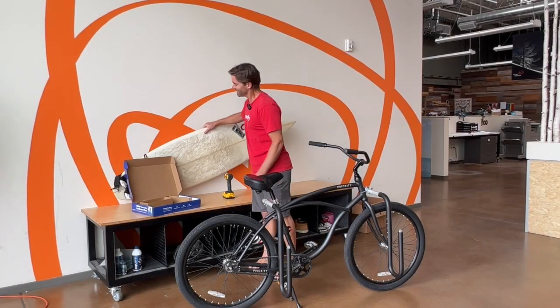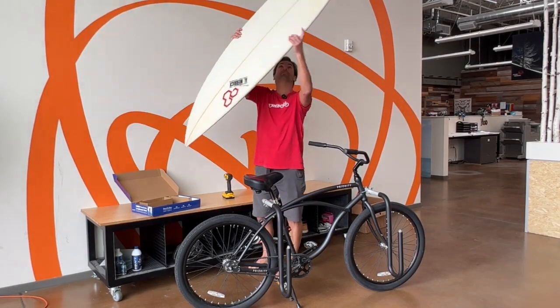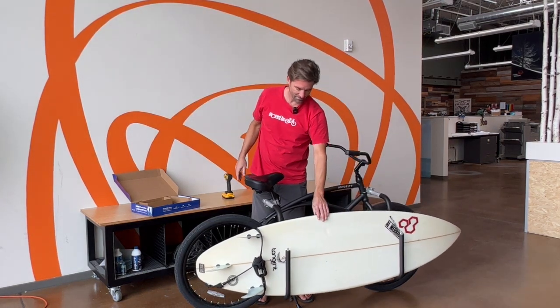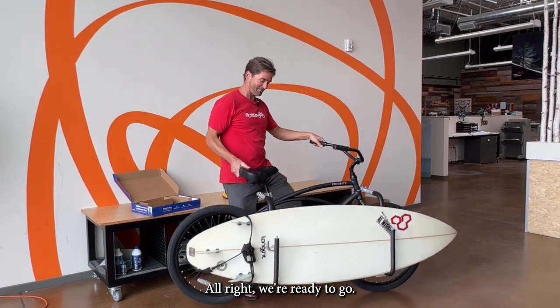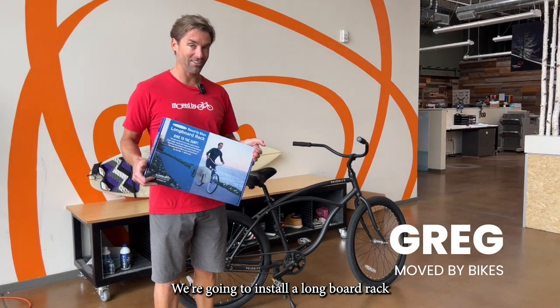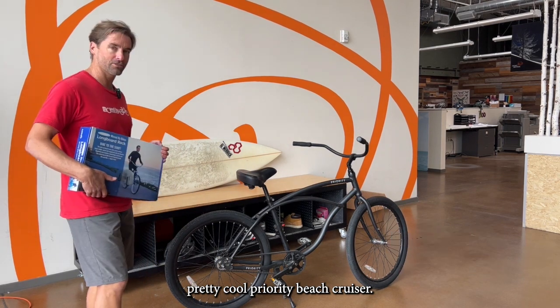See how a board fits in there. Hey, this is Greg with Smooth by Bikes. We're going to install a longboard rack on this pretty cool Priority Beach Cruiser.